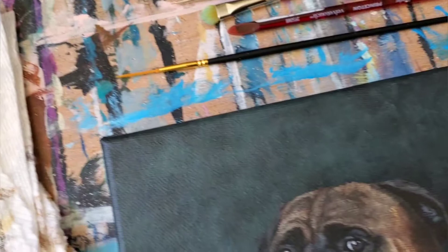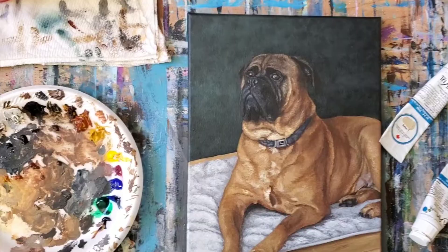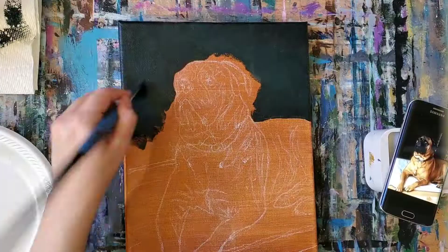Hi, it's Samantha from Samantha by Design. Welcome back to my channel, or welcome if you're new here. Today's time-lapse painting is of George the Bull Mastiff. This is a commissioned memorial pet portrait and I think it turned out amazing. I will talk you through the process, so let's get started.